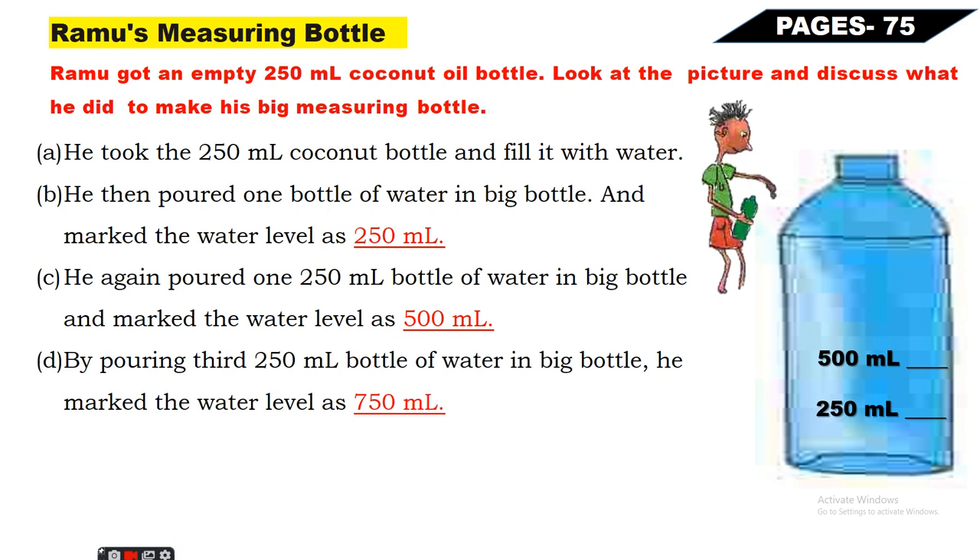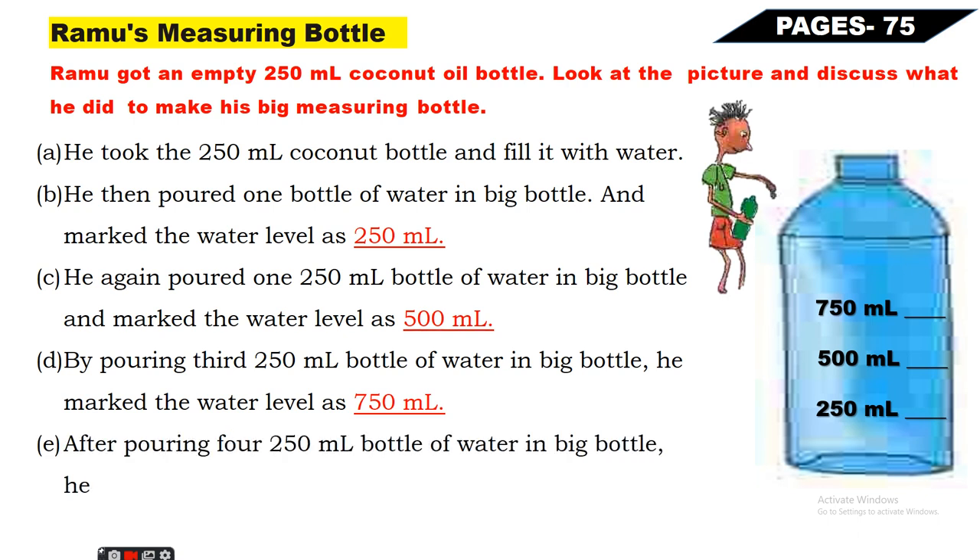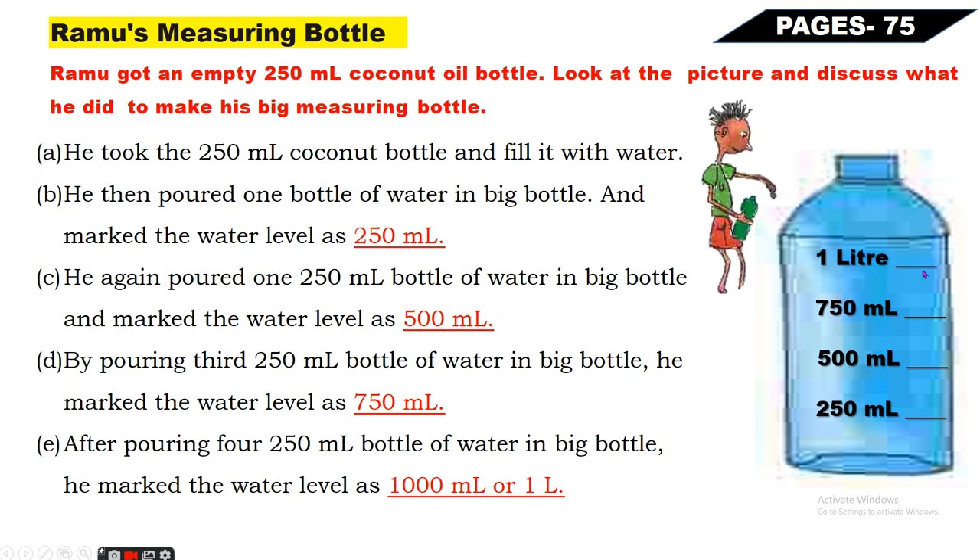Next, by pouring the third 250ml bottle of water into the big bottle, he marked the water level as 750ml - 500ml plus 250ml equals 750ml. Next, after pouring the fourth 250ml bottle of water into the big bottle, he marked the water level as 1000ml or one liter. Seven hundred fifty ml plus 250ml equals one liter, that means 1000ml - aur yahan par likhna hai one liter. To yeh ho gayi Ramo ki measuring bottle ready.